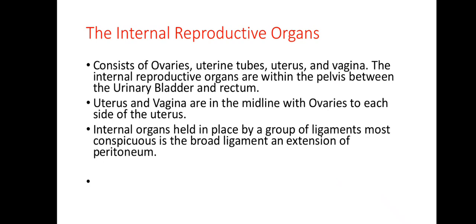Now let's tackle the internal reproductive organs, which basically consist of the ovaries, uterine tubes, uterus, and vagina. Starting with the uterus: it is a medium-sized, pear-shaped organ, about 7.5 centimeters by 5 centimeters, slightly flattened anteroposteriorly and oriented in the pelvic cavity with the large rounded fundus directed superiorly.